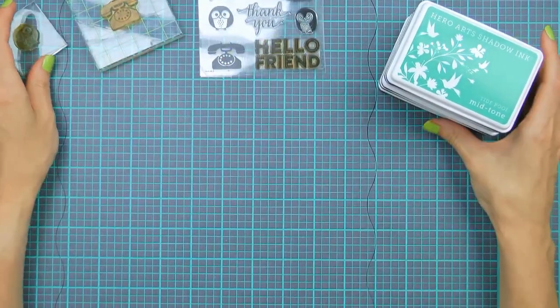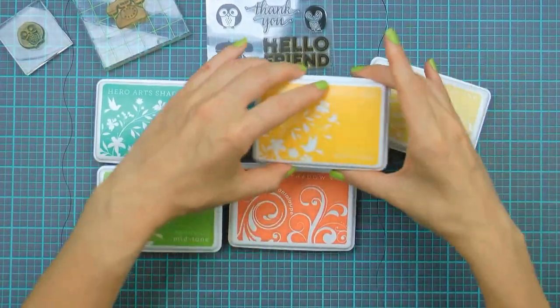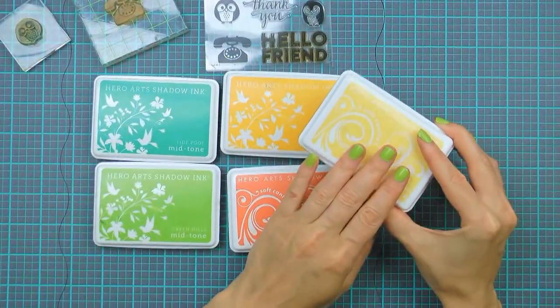As for the inks, I will be using Hero Arts shadow inks and I've picked a few colors for these projects. I have Tide Pool, Green Hills, Soft Cantaloupe, and Butter Bar.